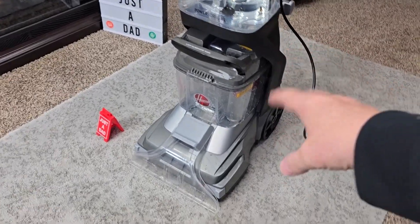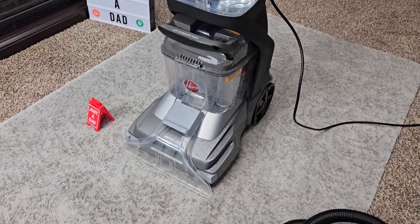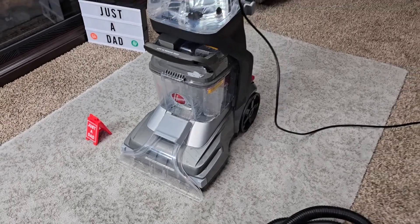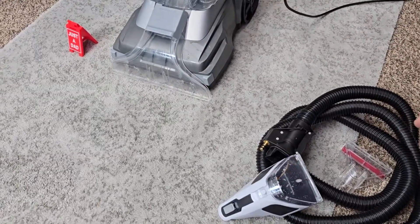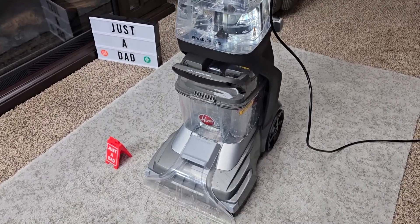I will be comparing this to their older model, which has spinning brushes that rotate in a counterclockwise fashion — this looks like the updated version of that. I thought the hose worked really well. It also comes with a bag to keep everything in.